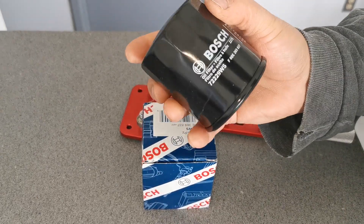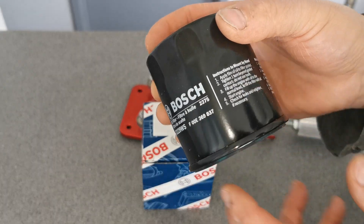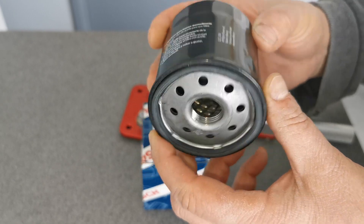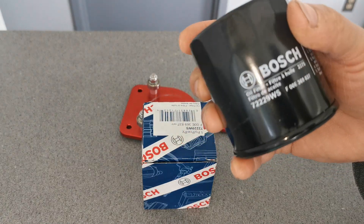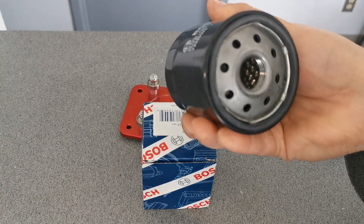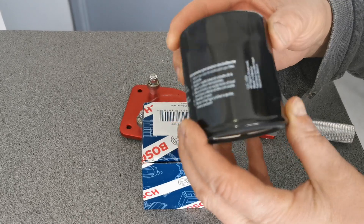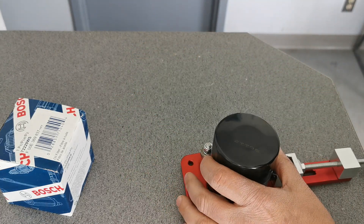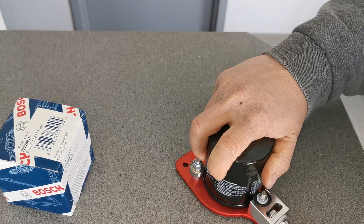Here we go with a Bosch filter. I always thought these were a little higher end than any filters out there and I really like them. It says made in Mexico, so that shouldn't mean too much. It's a really light filter — thank you Coraline for sending me some of these. We're gonna cut it open and see how well it's made. I always thought it was like a German-made filter, so I'm not too sure what to think now.